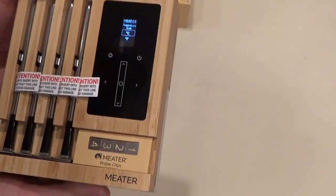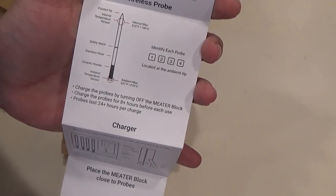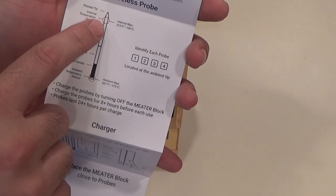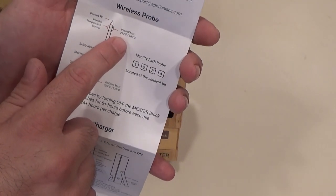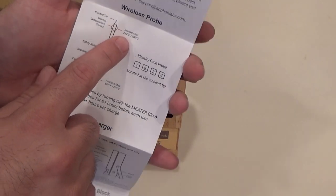Let's take a look at the instructions. Right away on the instructions, it tells you the maximum temperature. So the internal probe - the part that goes into the meat - can't get any higher than 212 degrees Fahrenheit, which is just fine. I think the hottest thing I'll cook will probably be a pork shoulder at around 205 or something.